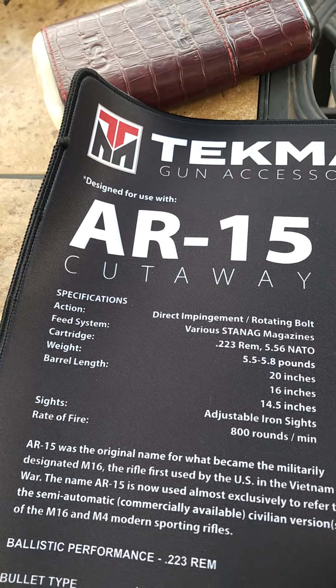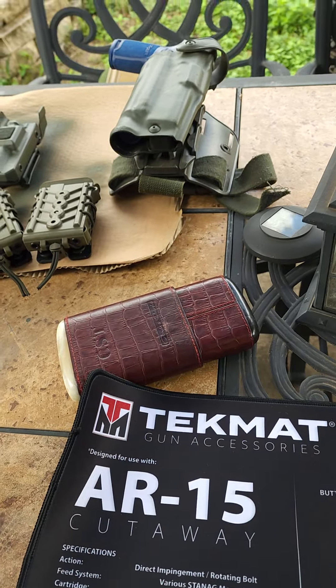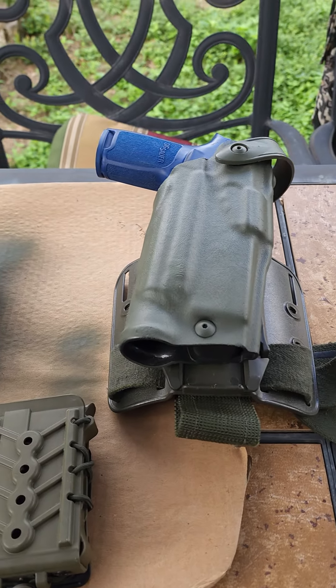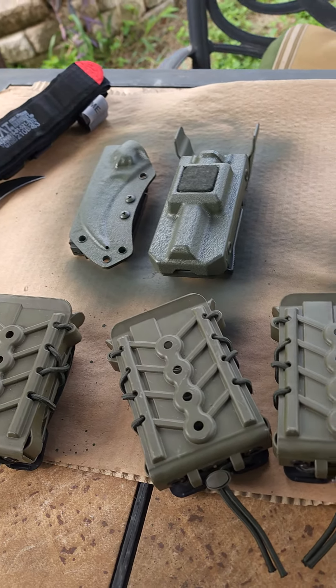Good morning — or good afternoon, I should say. I want to come and show y'all a few projects that I'm working on. I started another war belt, so I'm going OD Green war belt. Those are my parts right now; I got a few other ones to get.